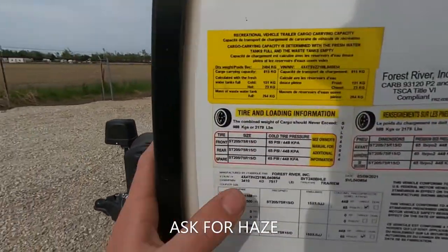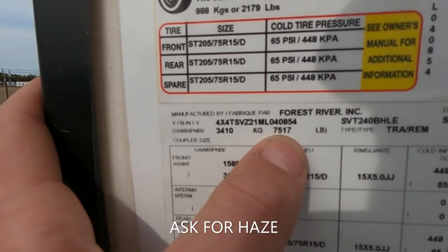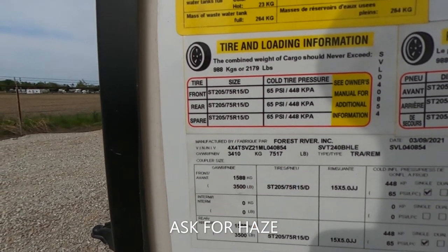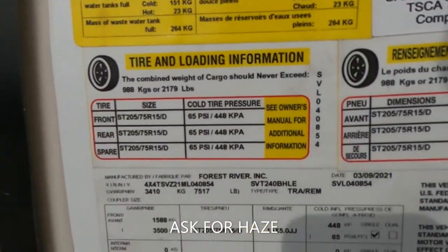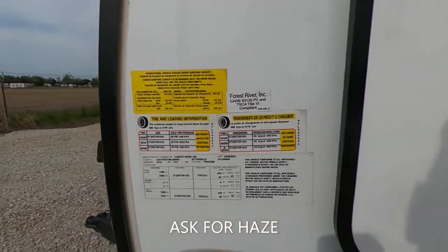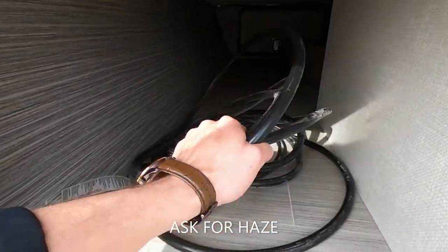Moving along, let's talk about some weights. The GVWR on this bad boy is 7,500 pounds — not that bad. There are a lot of other weights and specs up here to take a look at. Here's the other end of our pass-through storage with our power cord.